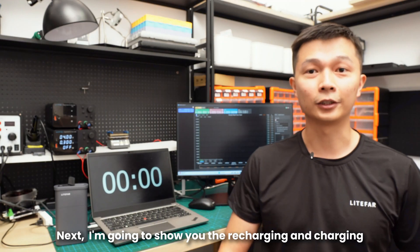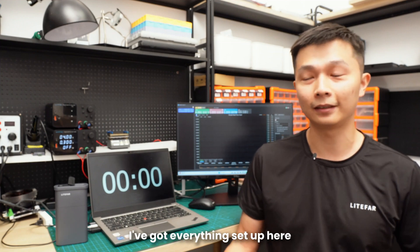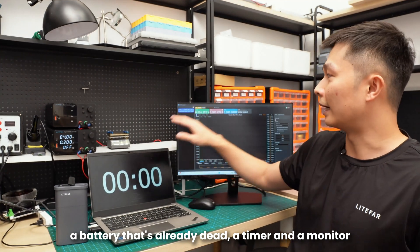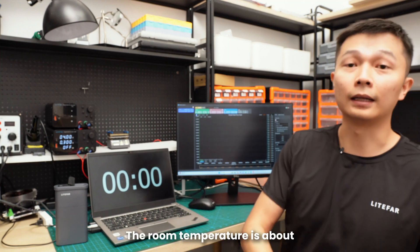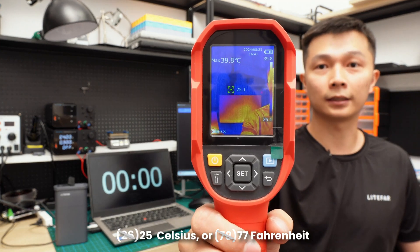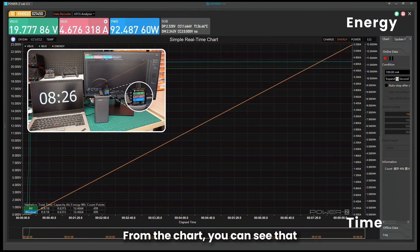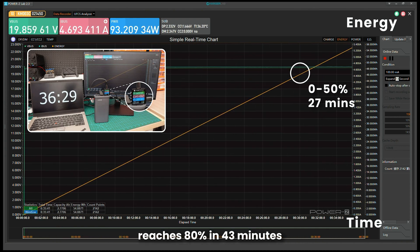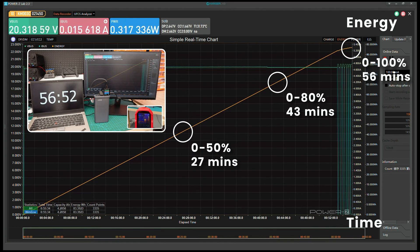Next, I'm going to show you the recharging and charging performance of the A24 battery. I've got everything set up here — a battery that's already dead, a timer, and a monitor that shows the voltage, current, and power in real time. The room temperature is about 26°C or 78°F. From the chart, you can see that the battery charges to 50% in just 27 minutes, 80% in 43 minutes, and takes only 56 minutes for a full charge.